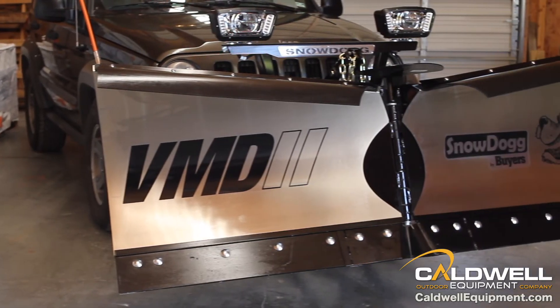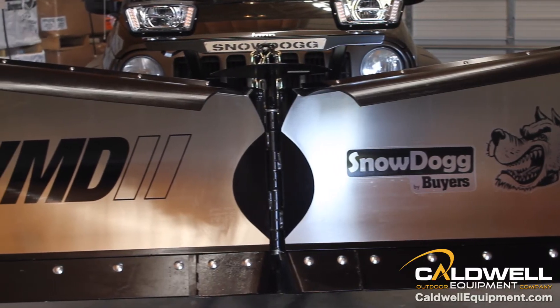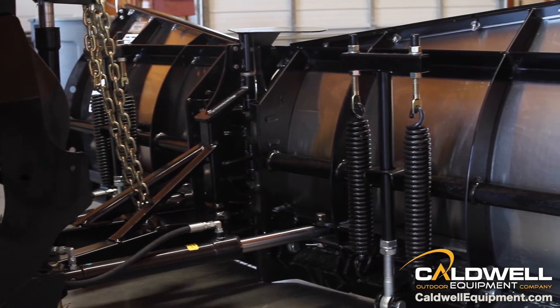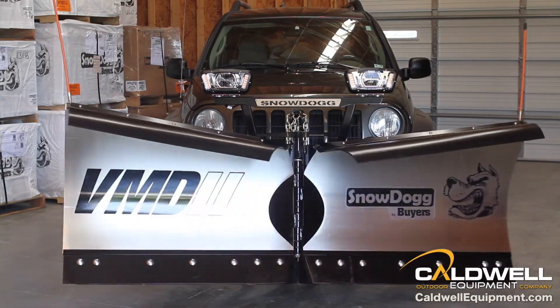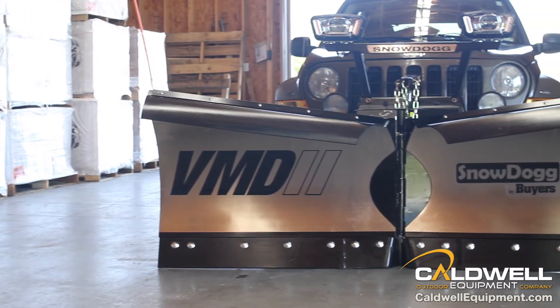This next generation VMD2 from Snow Dog is truly in a class of its own. A rugged stainless steel blade, beefed up steel frames, and a host of new features — all this makes the VMD2 a value that is truly unmatched by other V plow competitors.